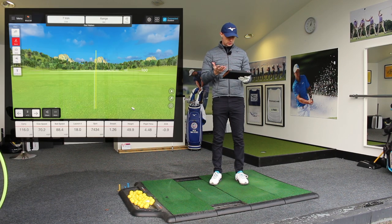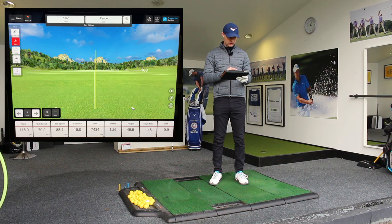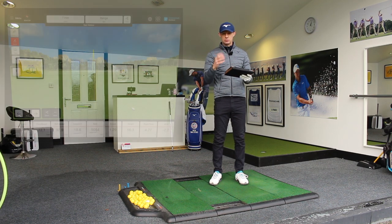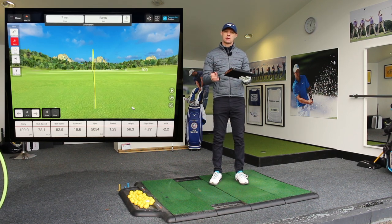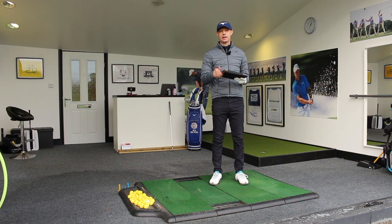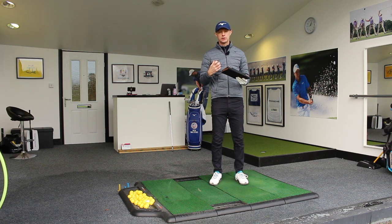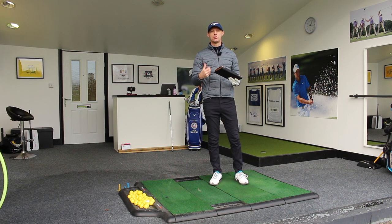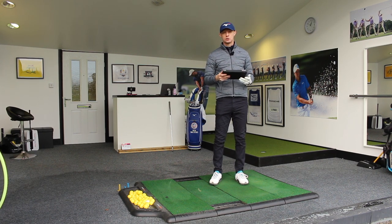Shot number two: 70.2 miles an hour club head speed, 88 ball speed, 116 yards on that one. And the third one — I did say the third one looked like it was the best — 72 miles an hour club head speed, 129 yards carry, nearly 93 miles an hour in ball speed. So it's easy to see how if you've got the club in the right point in your hands and you release the energy, not just thinking about it as a body swing but making sure you release the energy you've harnessed in the backswing, then you're going to be able to optimise the distance, hit the ball further, and just play better golf.